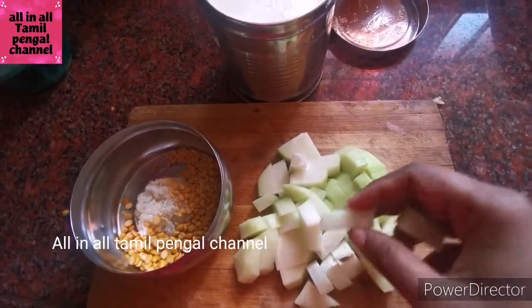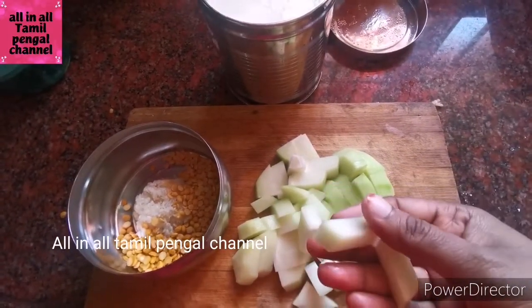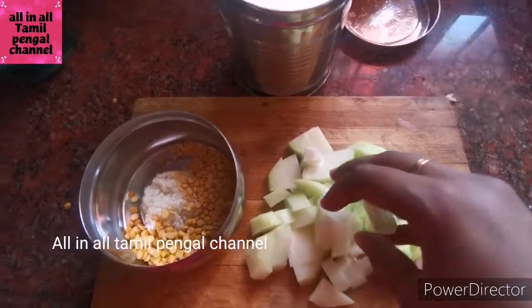We are going to control the body temperature. We all use wheat daily, and we use leaves. Now, there are some sambar, rasam, karakaram.